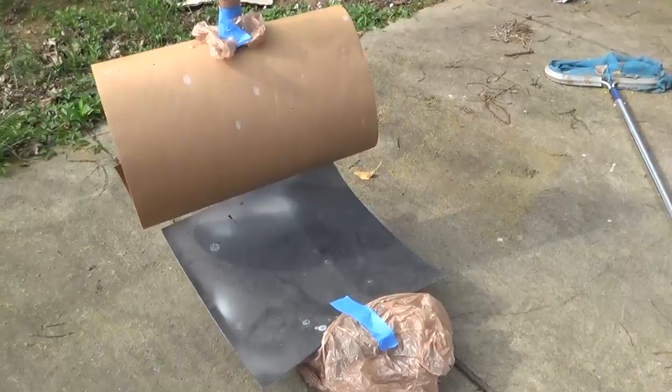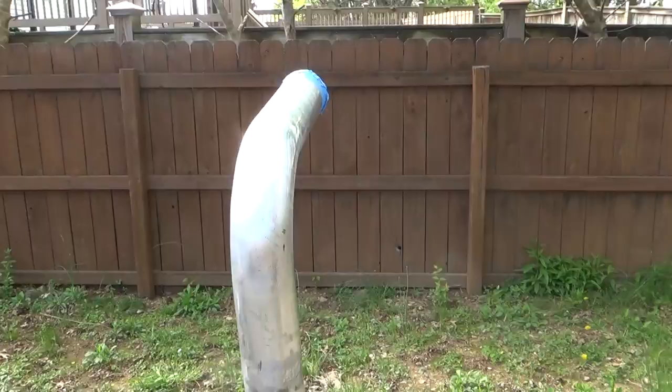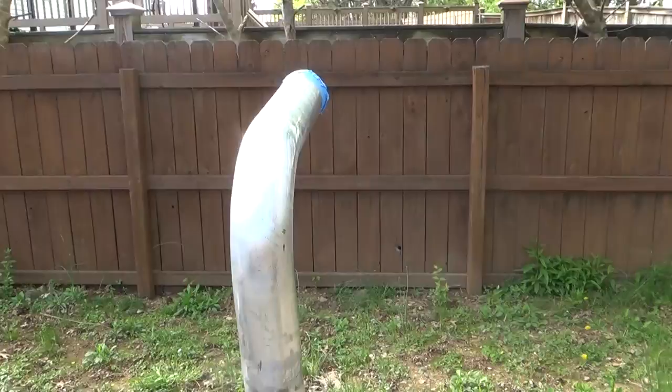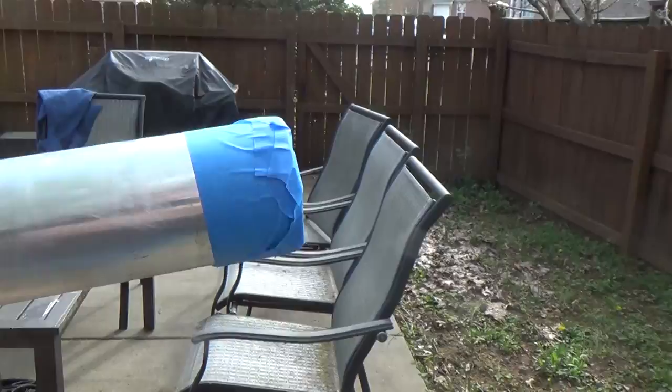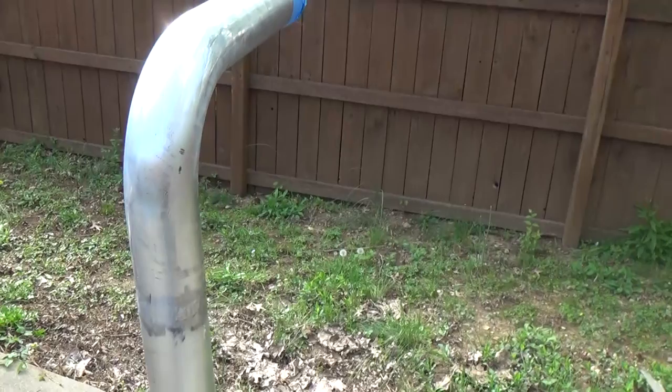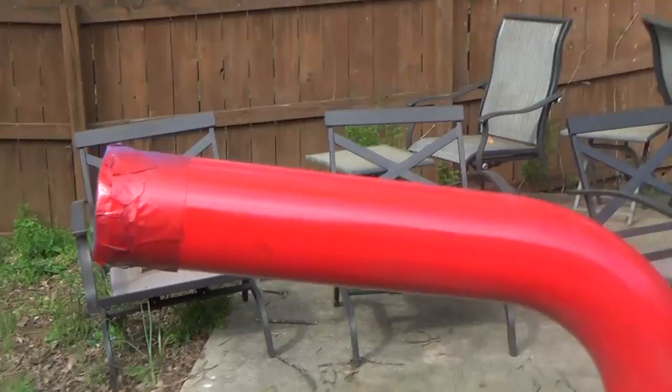Let me show you what I've got set up — I'm using my floor jack with it all covered, and using the handle to hold the pipe up. Finally got a nice day that's not too windy. I've taped off the ends as well, since those are what go into the coupler, to keep that area clean for a nice seal. I did the same thing on the bottom too. Going to go ahead and start spraying.